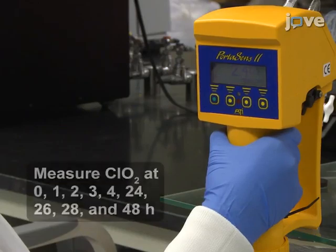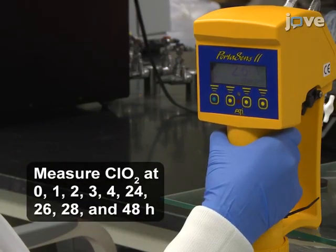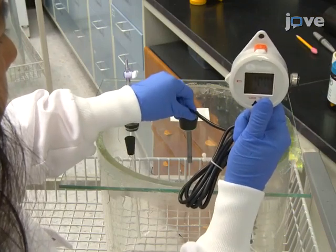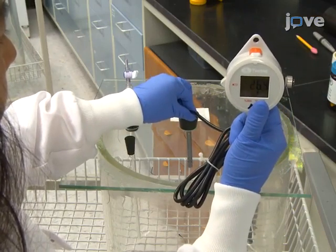Then, measure the chlorine dioxide concentration in the chamber at the indicated time points and monitor the temperature and relative humidity with temperature and relative humidity data loggers.